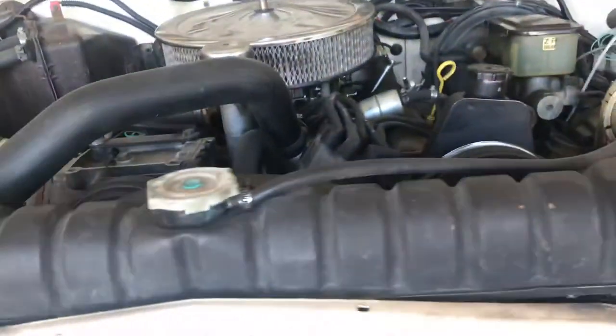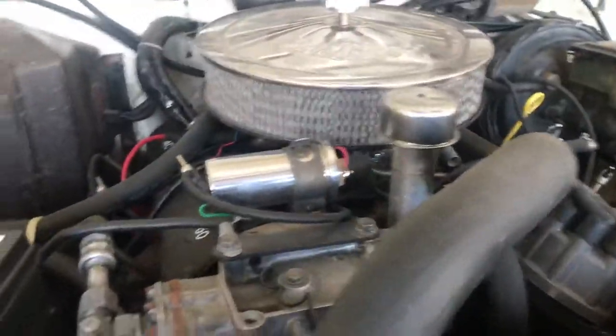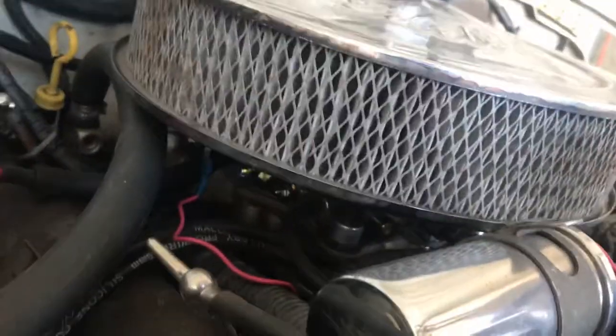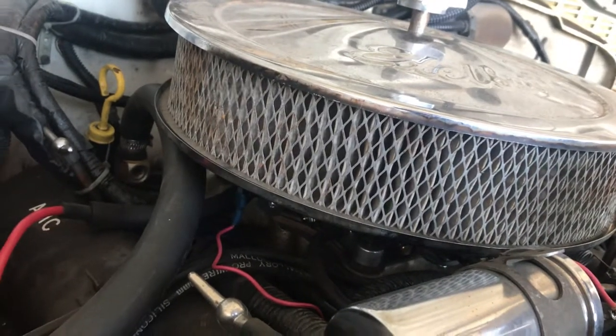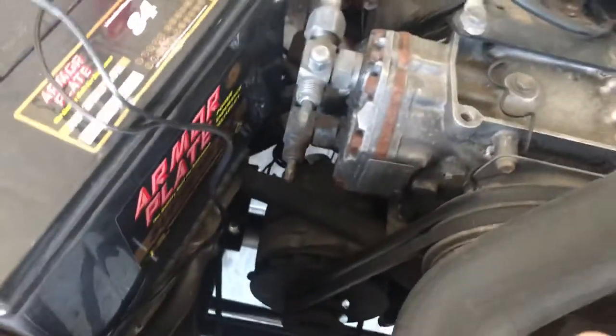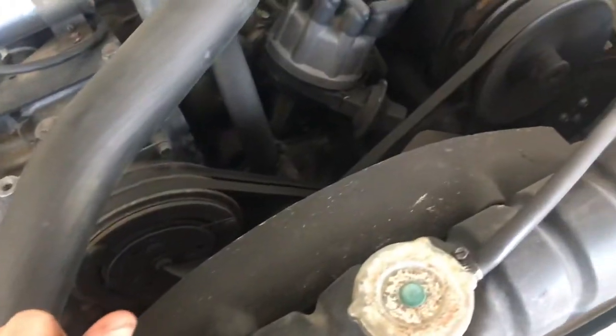5.9 360 — it's got the Motorcraft two-barrel on it. Actually, I put an eBay one on there; I also have the factory one. You're gonna have all the accessories included, everything on the front — A/C compressor, all of it. It's got the AMC 727 trans, which is also for sale, and the New Process 229 transfer case, which is also for sale.